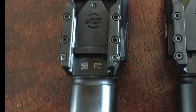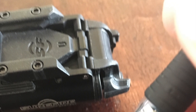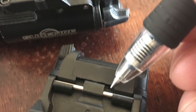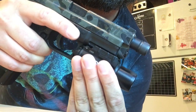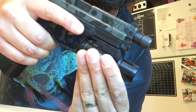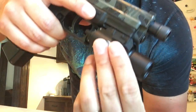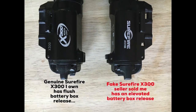Another way to tell is that the knockoff X300s don't have the spacers on either side of the ramp clip, and that matters because without them it actually rattles around quite a lot. Here we have the genuine X300 mounted — when I move it, it moves very little. Then the knockoff, when I grasp it and move it, you can see a lot of rocking.